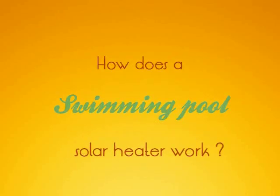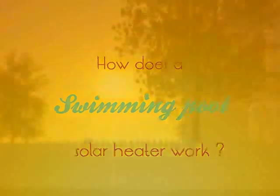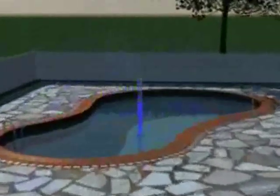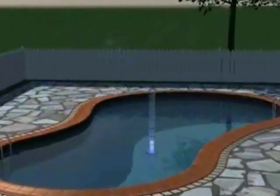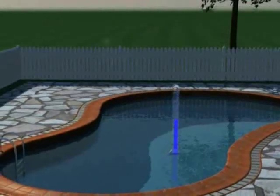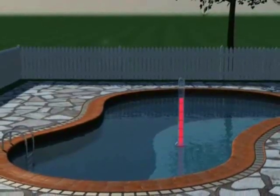Transim presents: How does a swimming pool solar heater work? Nothing is more refreshing on a sunny day than a nice dive into a swimming pool. Getting the water at the right temperature and saving on the energy bill is easy — like enjoying the sun.